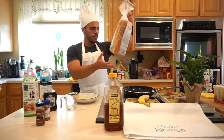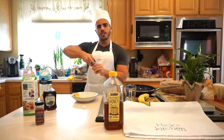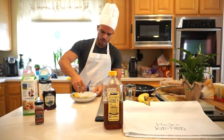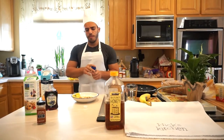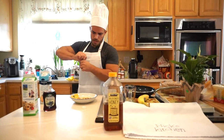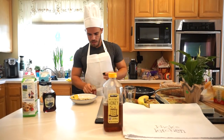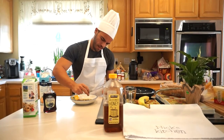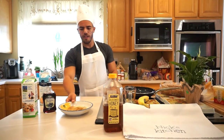Next, we're going to get our spices. I first start with ground cinnamon and I just kind of sprinkle it as much as I like — it probably ends up being a little bit more than one teaspoon per slice, but you can add as much as you like. And now we're going to add the pumpkin spice, and it ends up looking very similar to this.